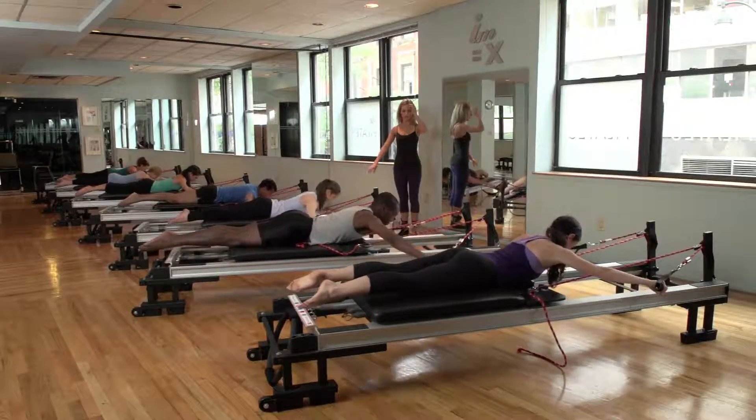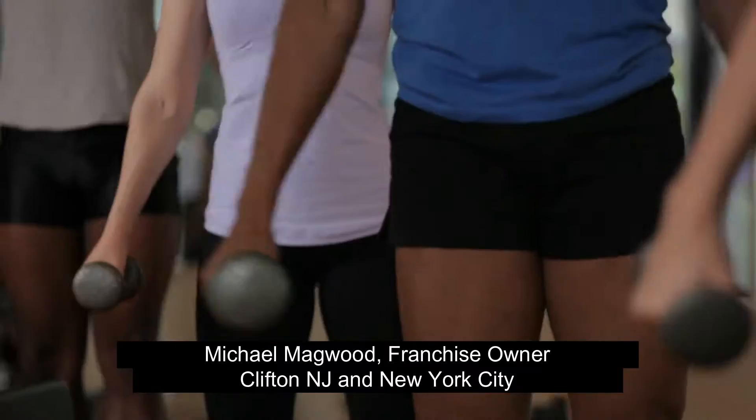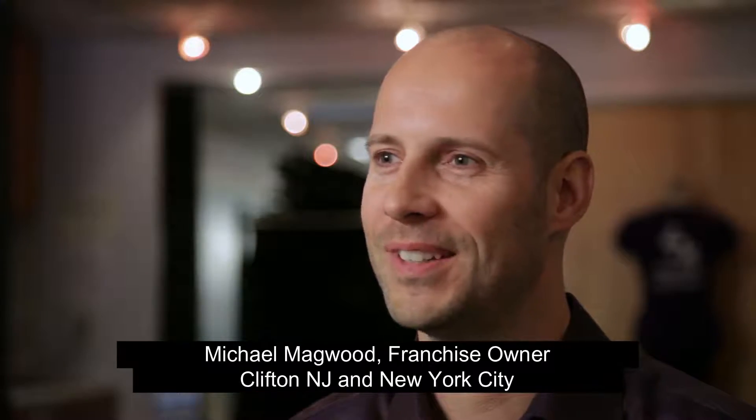I think my role here in teaching class is to entertain people, in part, as well as make them sweat and make them fit. So everyone grunts and groans and we make it fun.